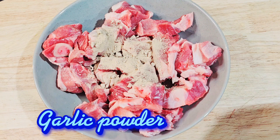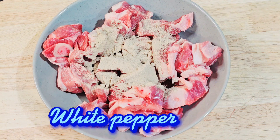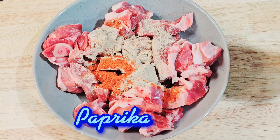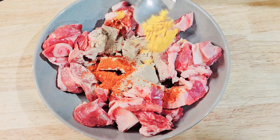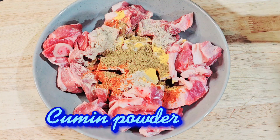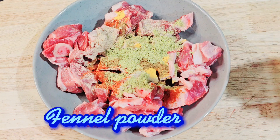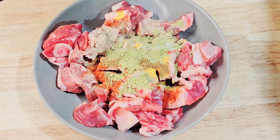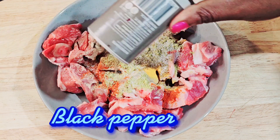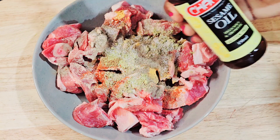The spices include garlic, white pepper, paprika, turmeric, cumin, fennel, salt, black pepper, and some sesame oil.